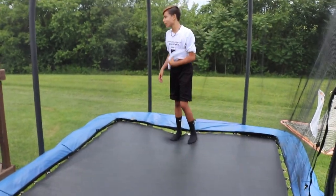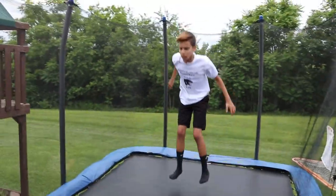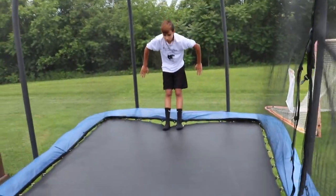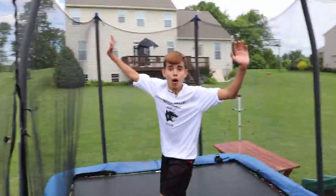I'm so close, I'm getting it! Last day of school, let's get it! Let's go! I completed my first backflip! Thanks Luke. Yeah, you're welcome — it took like six tries. Let's go!